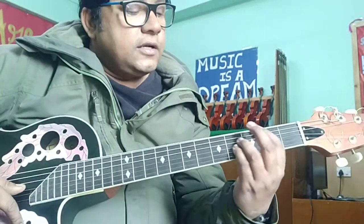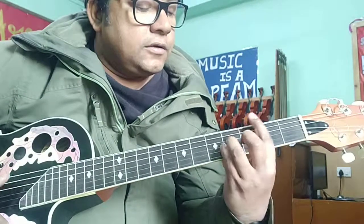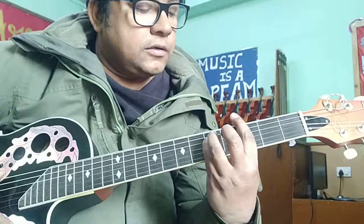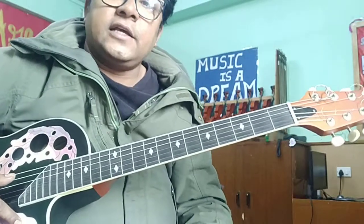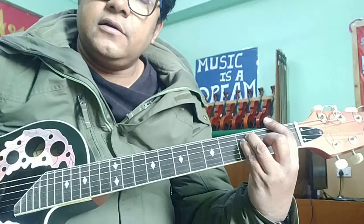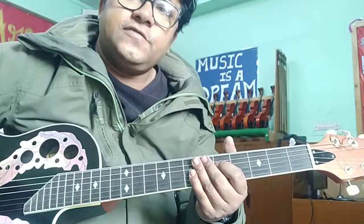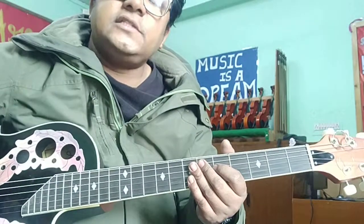From there you can move down to more difficult chords like B minor and G. There are different exercises — once you catch E major, you can catch F major and then G major. I'll talk about that in my next video.